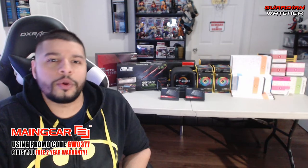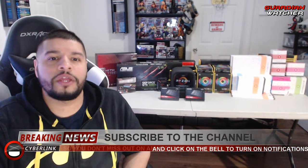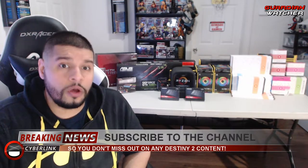What's up guys, Reckless here, welcome to Guardian Watcher. Today we will be going over my custom water-cooled PC, Azazel, in all her glory. Before we get into the components, let me just let you guys know that this is going to be a three-part video.